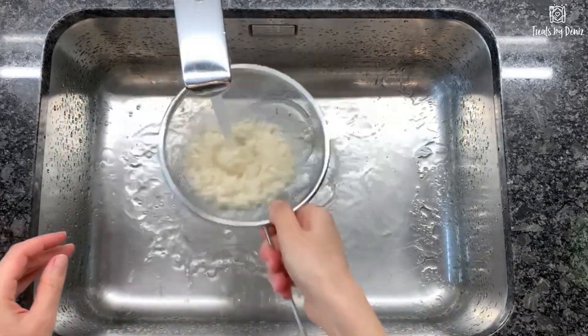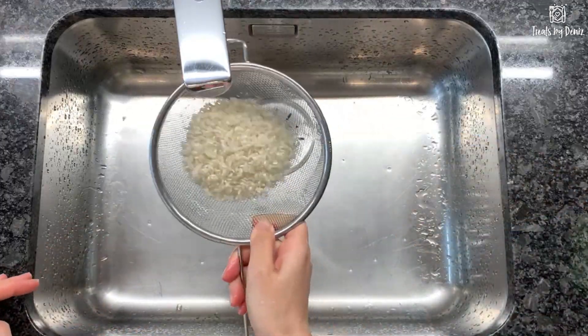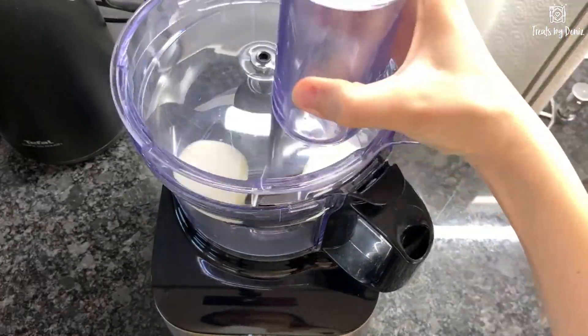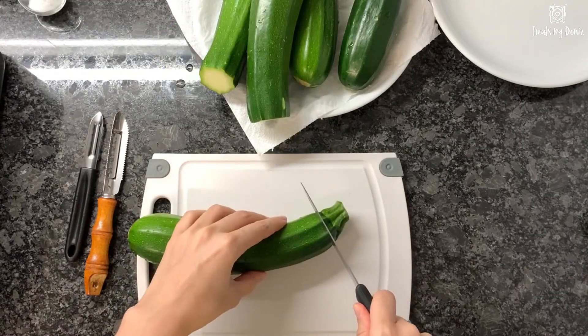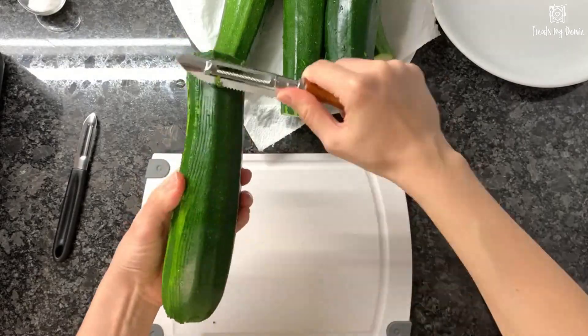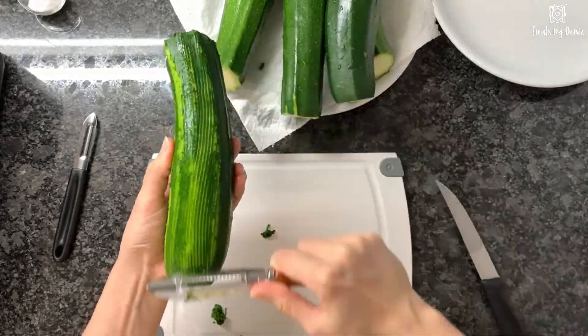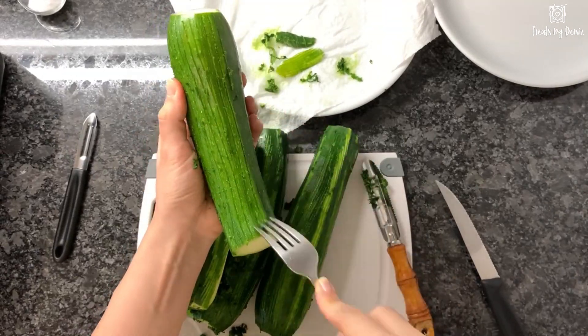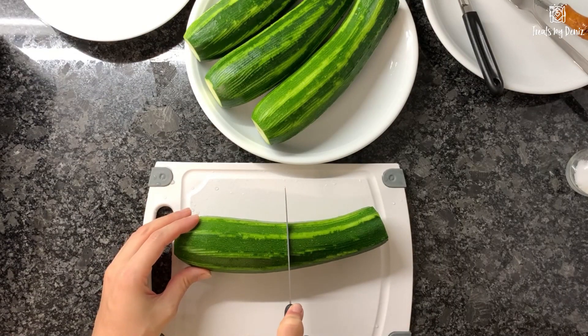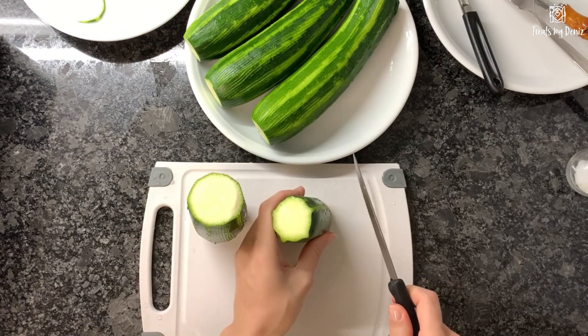Let's start with rice. Wash the rice with plenty of water and drain well. Chop the onions into small pieces. Cut both ends of the zucchinis and peel them. You can use a peeler or just a fork to peel them a bit. Let's shortly rinse them again. Let's cut them in half and check if they can nicely stand.